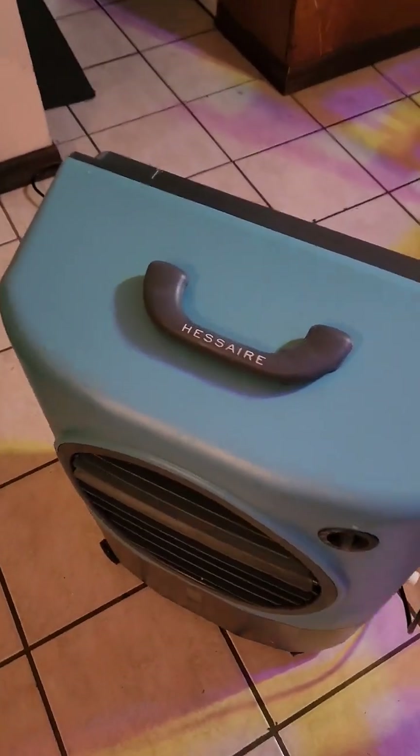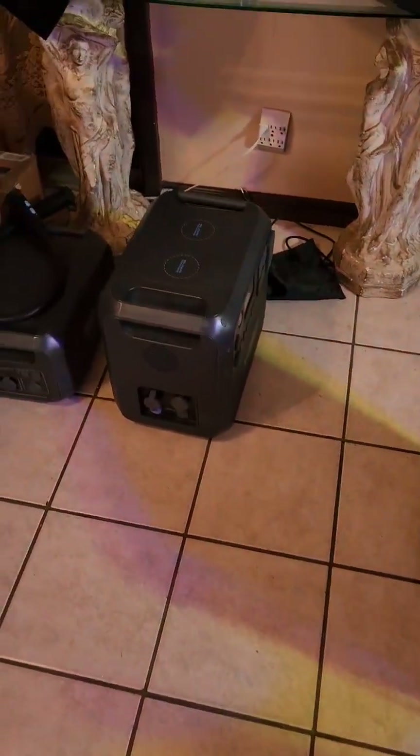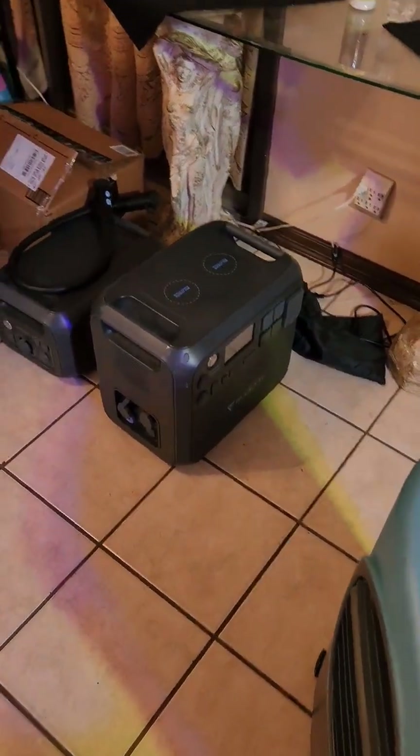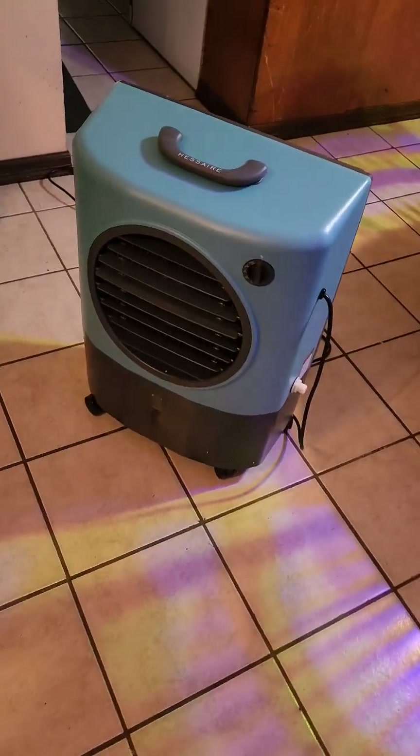We have this Hesair evaporative cooler system and we're going to be pairing it with the Bluetti AC 200 Max to see how much energy it pulls and if this is a good system that we can use inside the cabin.